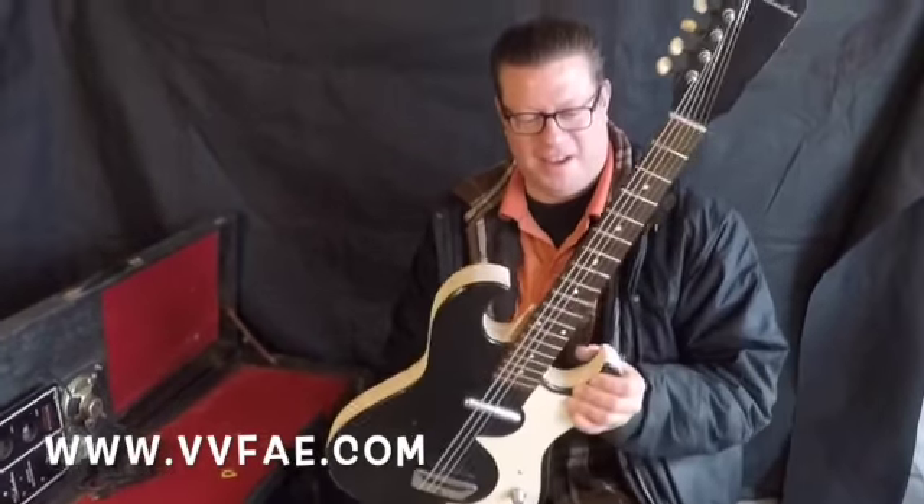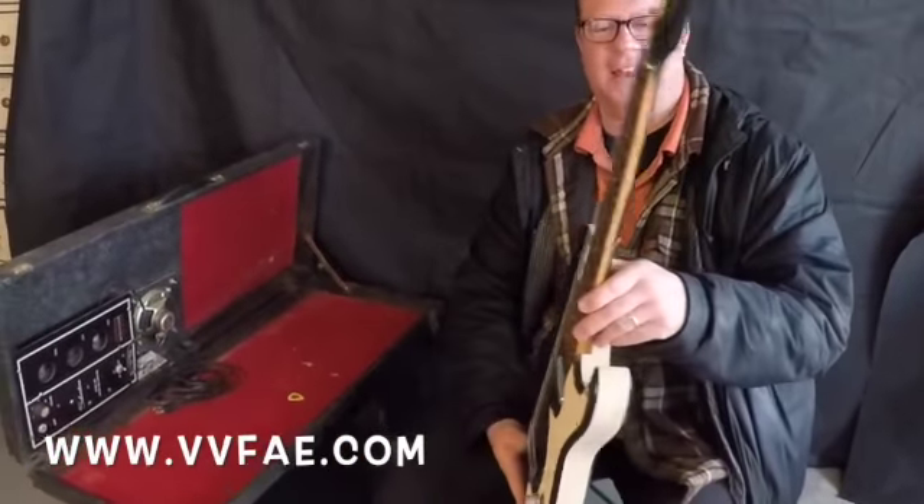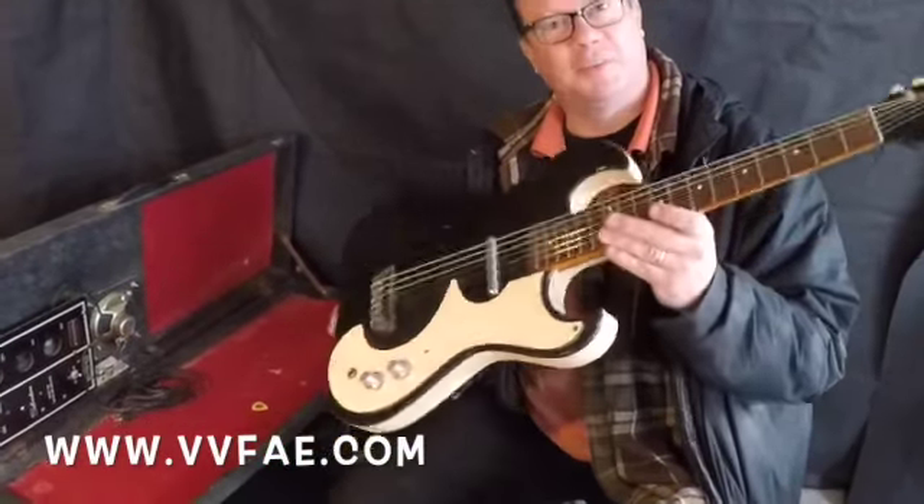Hey there, it's Vic Polari, and I got it all strung up now. I've put some new strings on it, and it's looking pretty good.